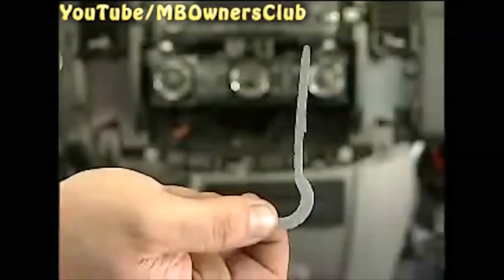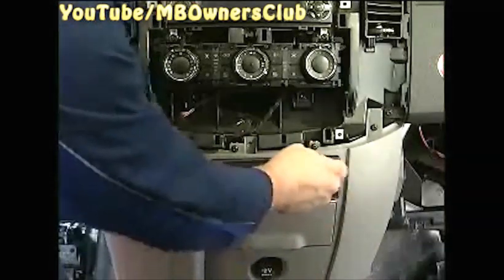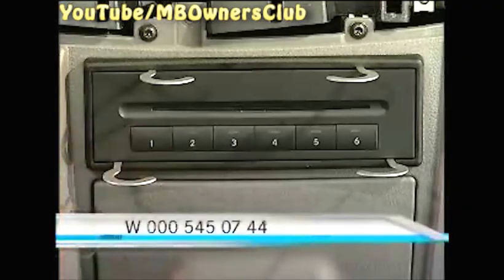Unscrew four screws in the lower cover of the middle console and remove the cover. Use extractor hooks to remove the CD changer if installed — you'll need four hooks. Use the hooks to unclip the four hold clips of the CD changer. You can order the hooks with part number W-0-0-0-5-4-5-0-7-4-4. Pull out the CD changer carefully with the hooks and separate both plug connectors.